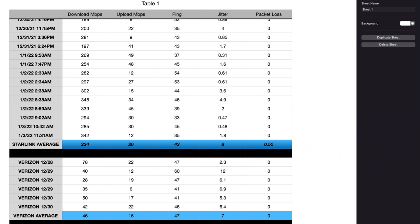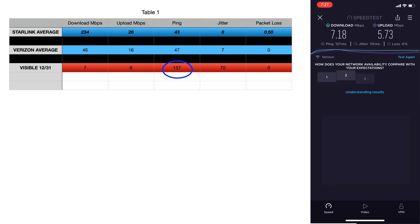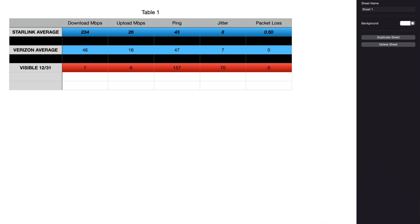Comparing that to our cell phone with Verizon: average 46 megabits per second download, 16 upload, 47 milliseconds ping, 7 milliseconds jitter, and 0 packet loss. And just for laughs we did a speed test with our old Visible phone — 7 megabits per second download, 6 up, 157 milliseconds ping, 70 milliseconds jitter, and 0 packet loss. Not going to miss Visible.